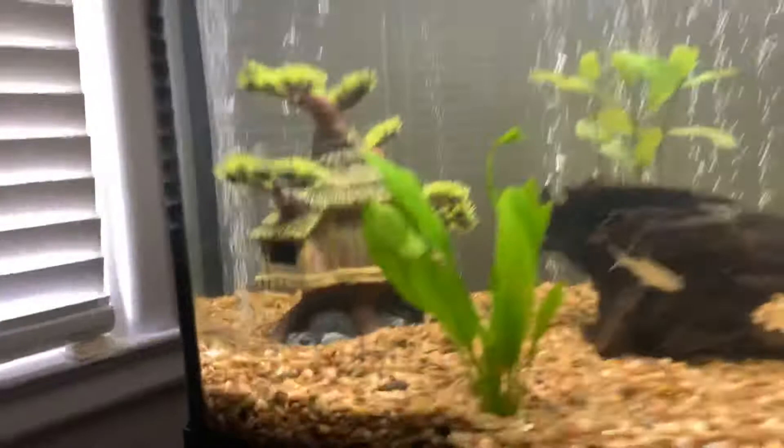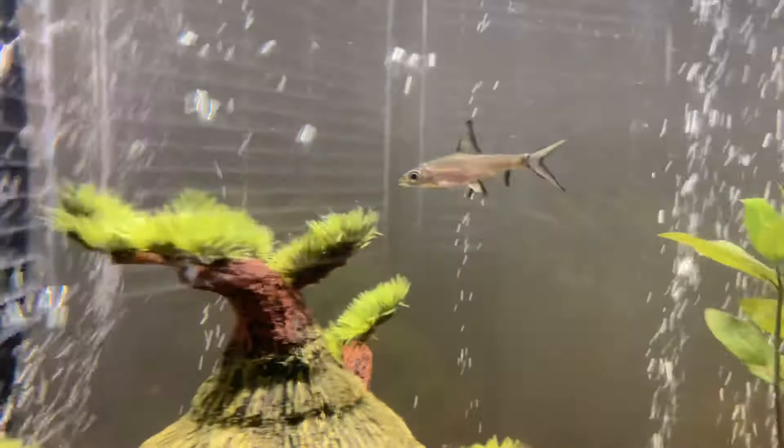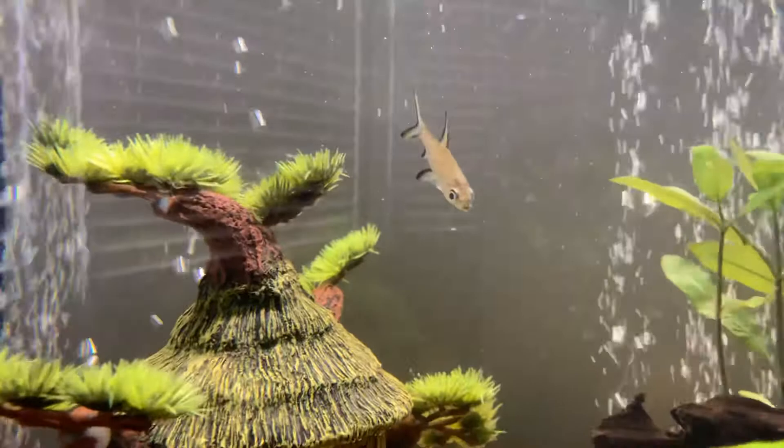Hey guys, this is Mr. Price coming to you live from my house. I wanted to show you guys the aquarium and give you a couple updates on it. I'm gonna switch cameras here. Here's the aquarium — look down here, this is Jaws 2, my dinosaur Bashir, and this guy here, he's kind of fast — that is Jaws, Jaws 1. He's a Bali shark.